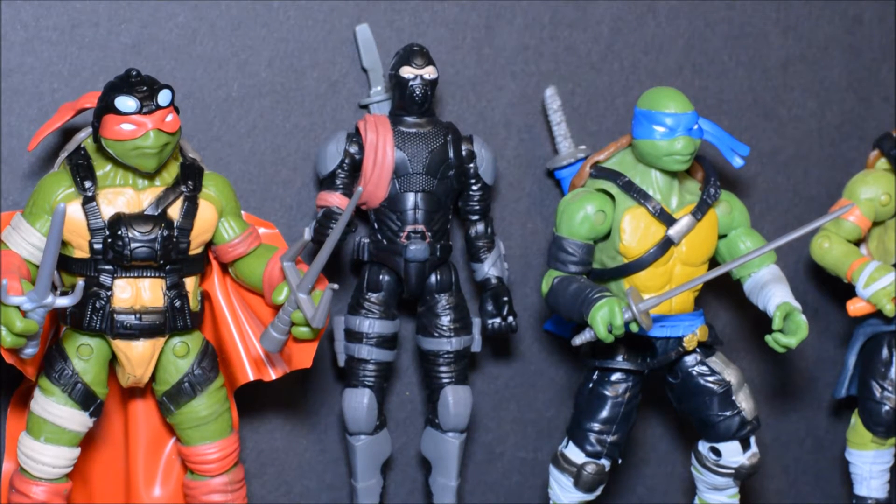Hi guys, welcome back to Daga's Toy Box. Daga back with you again. This time we're going to take a look at the 10-inch Mutant Ninja Turtles 2 Out of the Shadows toy line. I do own most of this line, enough that I think I can speak on it collectively. Most of these figures I've already reviewed individually, so if you want to know more about any of these, please check out those individual reviews. This video will be talking about the line as a whole and taking a quick look at each of the figures.